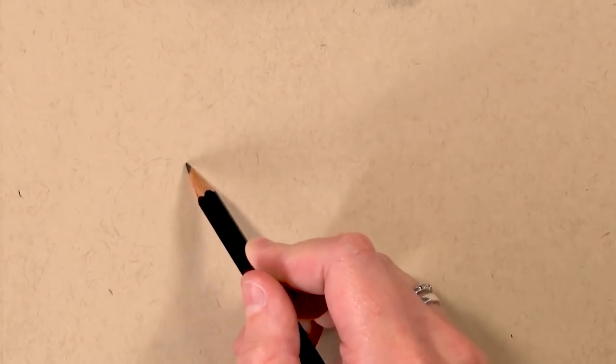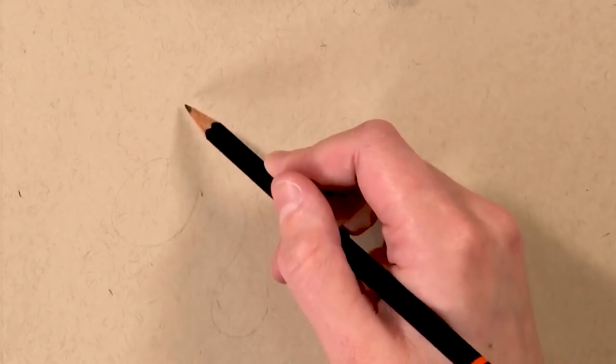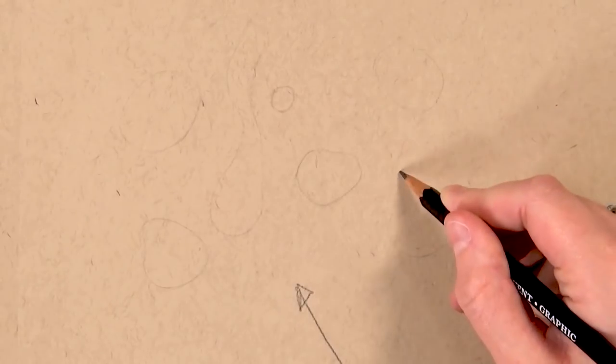The first thing I'm doing is using a really light grade pencil — an H pencil — just to mark out the basic shapes of the water drops. I'm giving some variety amongst them, and it doesn't matter too much about the shapes because water drops come in all different shapes.